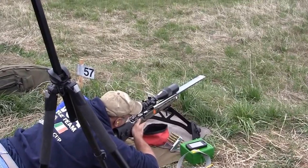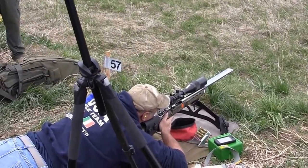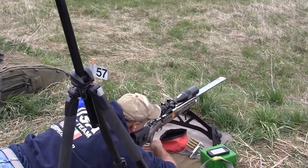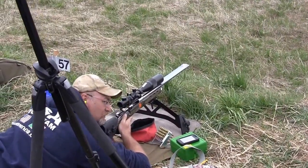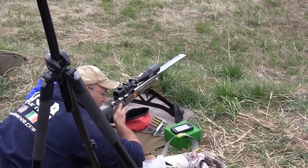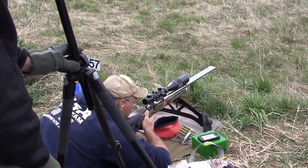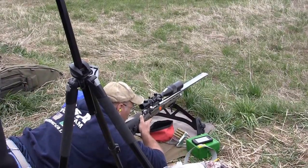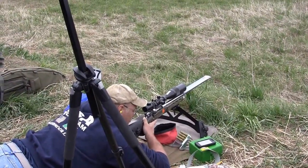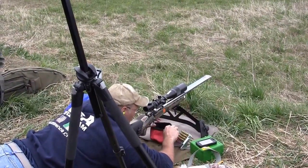You want to get set up so that you're naturally pointing at the target. You can close your eyes, relax, open your eyes, and you should be pointing probably within a target width one way or the other of the target. That's usually a pretty good metric. Different people in different positions usually like to load a little into the gun; other people pull back, but whatever works for you.